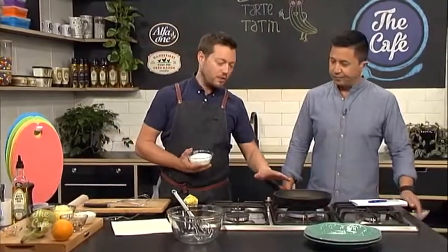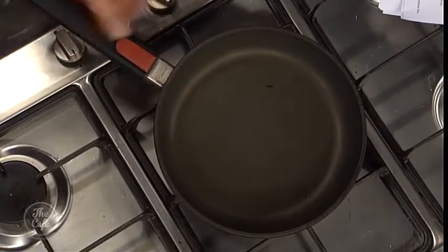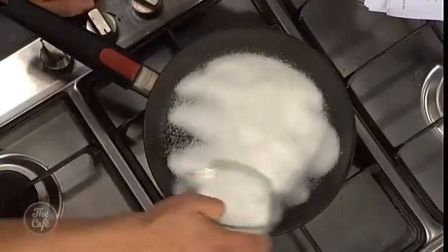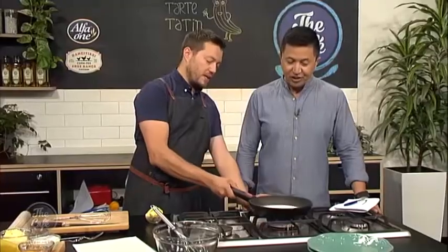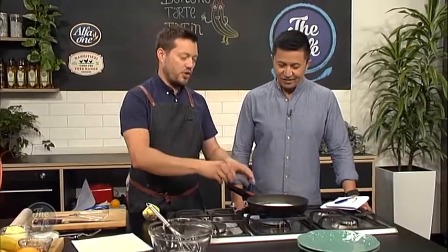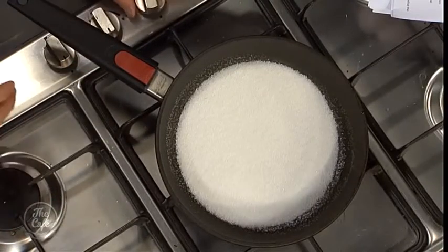I'm going to make a dry caramel, so that's a caramel with no water. I've just got a pan on here getting nice and hot, and then I've just got some caster sugar I'm going to pop in — that's going to just melt. You want to keep it on a good medium to high heat. Don't get your pan so hot that you put your sugar in and it instantly caramelises, because you won't get it even. But you still want it quite hot.